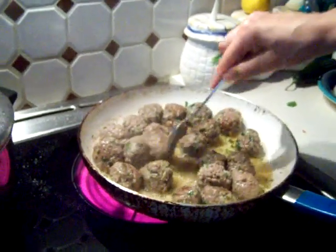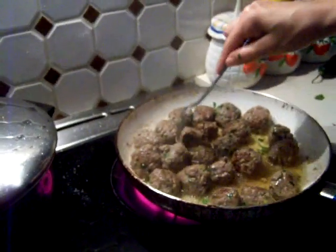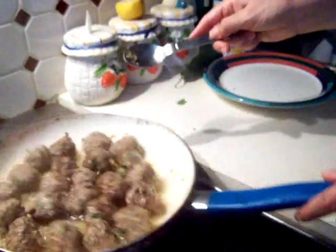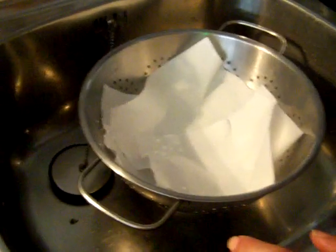Sorry about that — my son wants to show everything. As you can see, it's almost done and ready. You need to get a strainer and put like two or three pieces of paper towel because we don't want all that oil.